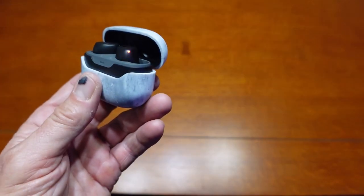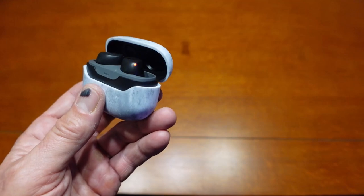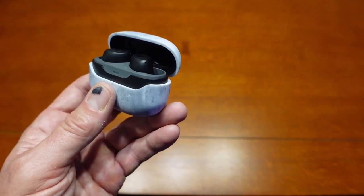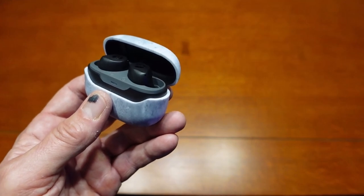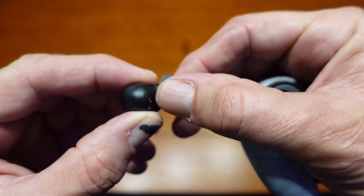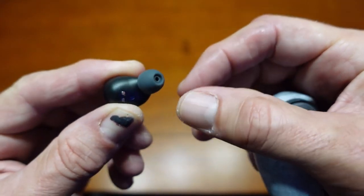Pairing these is pretty easy. You just turn the one earbud and then it starts flashing red and blue. It shows up on my phone — I have an iPhone — as an available Bluetooth device, and there I'm paired. Super easy.